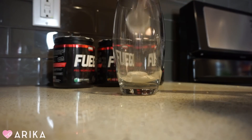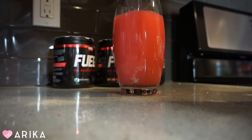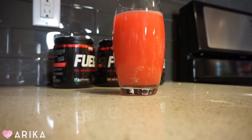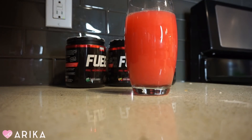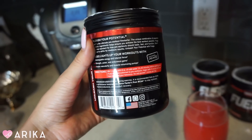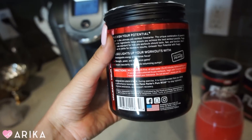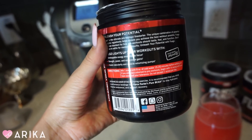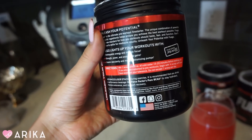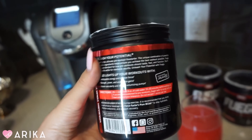Add a cup full, add some water — that is my pre-workout. It says on the directions to mix one scoop with eight ounces of cold water 15 to 20 minutes before working out. If you are unaccustomed to pre-workouts, begin with half a scoop until you have assessed your tolerance. Do not exceed one scoop per day.